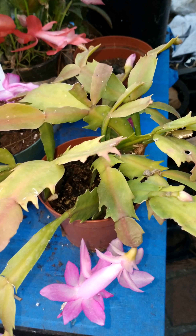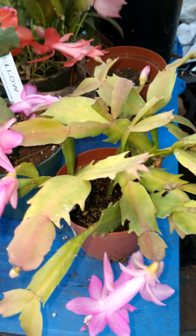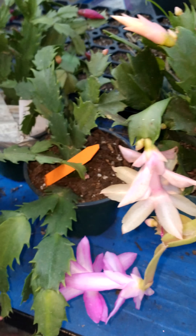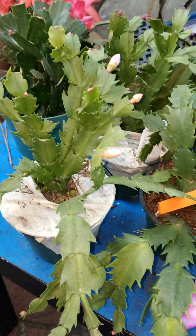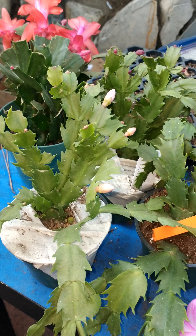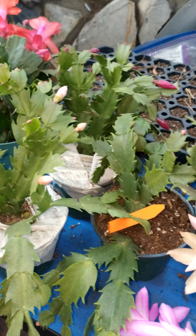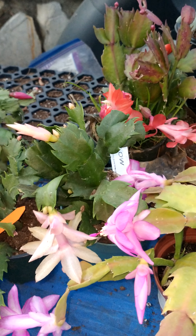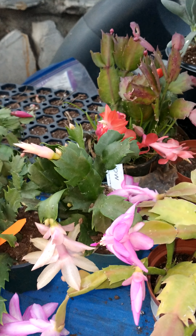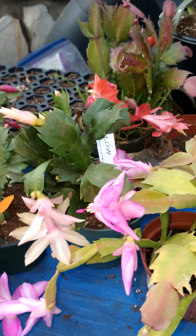Christmas cactuses are epiphytic — they grow attached to other plants and rocks in nature. Growing in a pot is really kind of hard for them, so you have to check weekly. The watering needs should not be too much, because in nature they're not going to get watered that much. You have to be careful as to how much water you're truly giving them, because they don't need it. You'll kill them more with too much water.